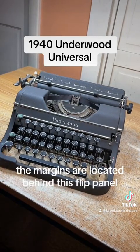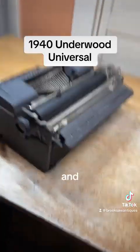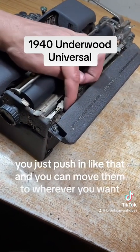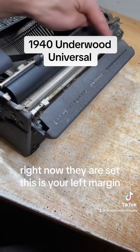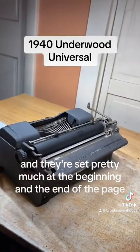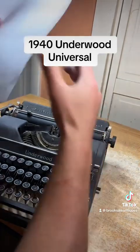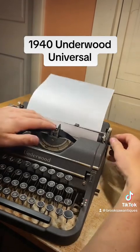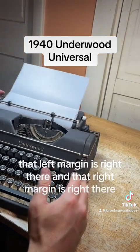The margins are located behind this flip panel and you just push in like that and you can move them to wherever you want. Right now they are set — this is your left margin — and they're set pretty much at the beginning and the end of the page, like so. As you can see, that left margin is right there and that right margin is right there.